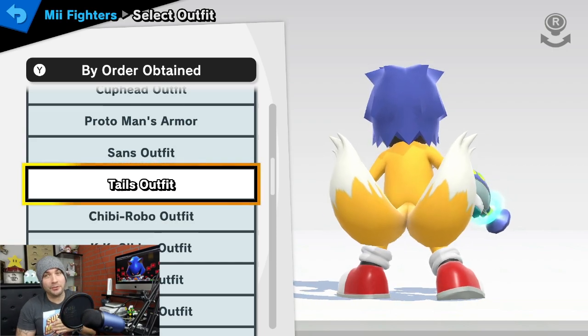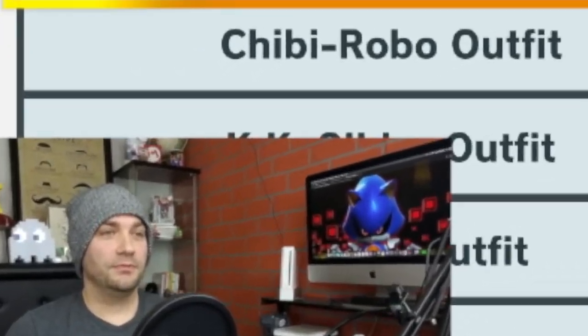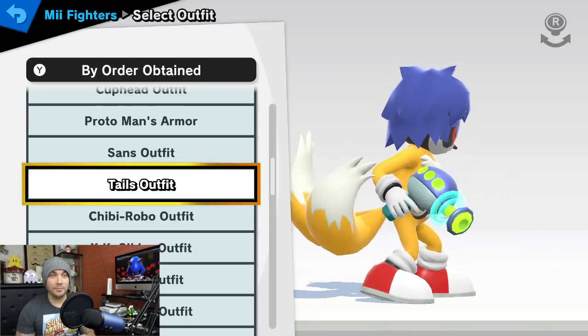It's finally here guys! I've made you Metal Tails, just like you asked. I'm just kidding guys, it's Metal Sonic.